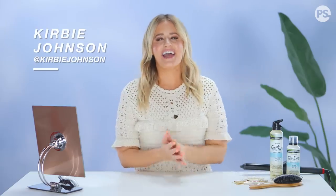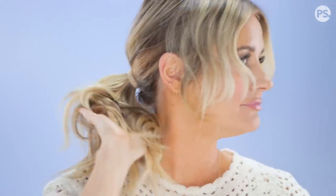Hey guys, it's Kirby and today I'm talking all about waves. You know that waves are a summer hair staple, but if you're having trouble mastering that effortless look, don't worry, I got you. I'm not just gonna be showing you one way to wear waves — I'm gonna be showing you three ways. Before we get started, I've got to give a shout out to my friends at Sexy Hair, who made this video possible.